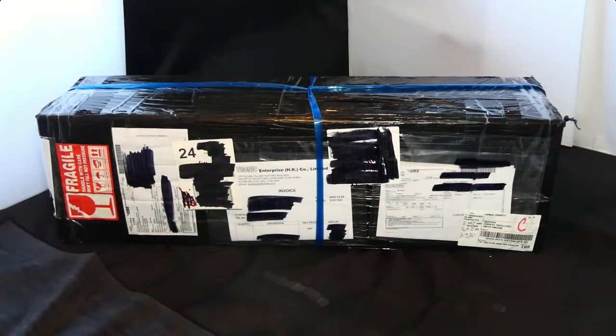Hi everyone, hope you're all safe and well. I've got an unboxing to do and I have never seen a package with so many labels on it. I count — apart from the one on the end that you can't really see — seven labels on that fascia. This came from Hong Kong. I'm quite excited about this, so let's cut it open and see what we've got inside.